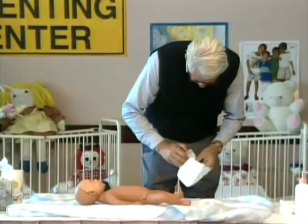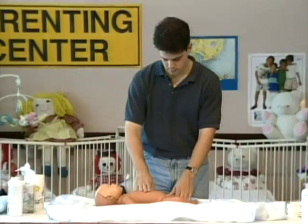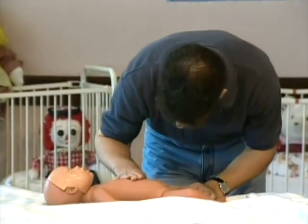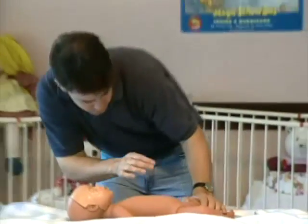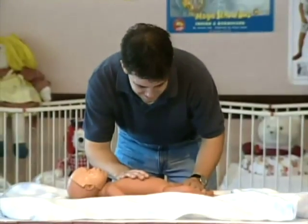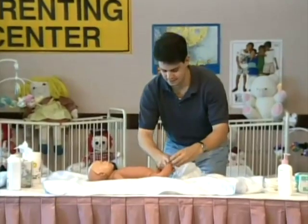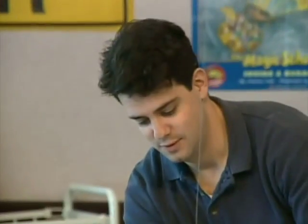From a close distance, look for chafing or rash. That's it, Dad. When diapering your baby, go with the flow. You're doing great, Dad.